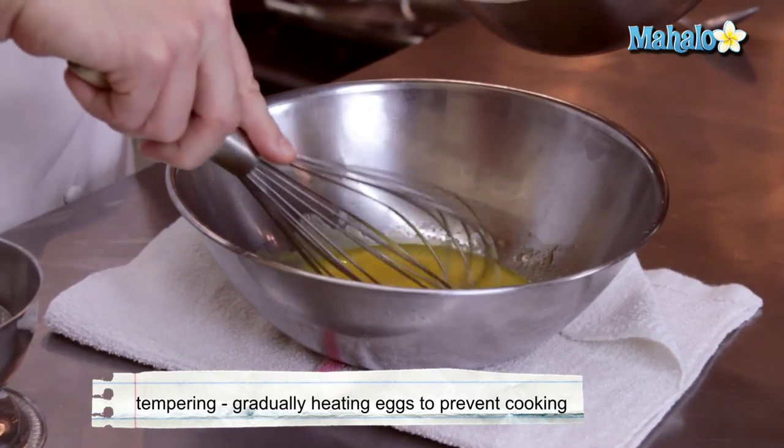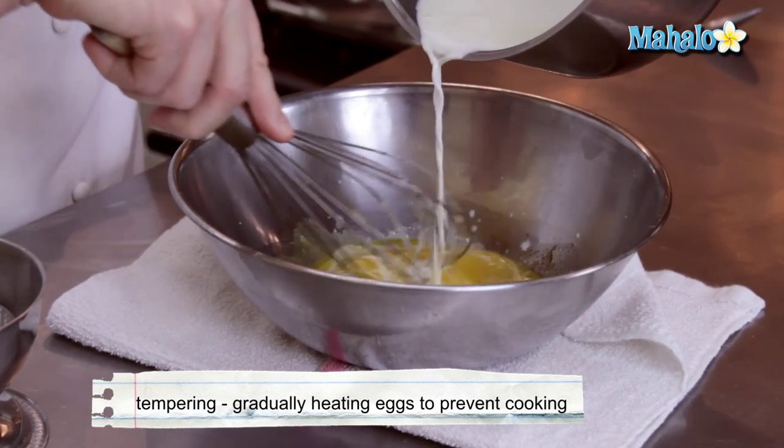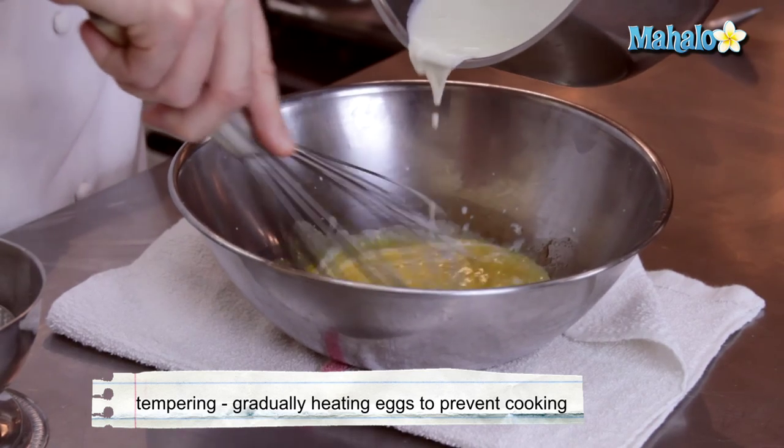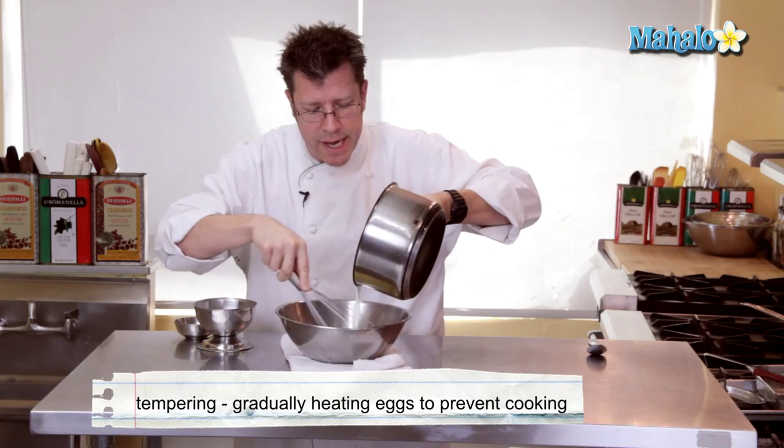Going to take the hot cream and slowly pour it in. Notice I'm also pouring the cream and letting it drip over the wires of the whip. That's going to help cool off the cream, and that's also going to help bring up the temperature of the eggs.